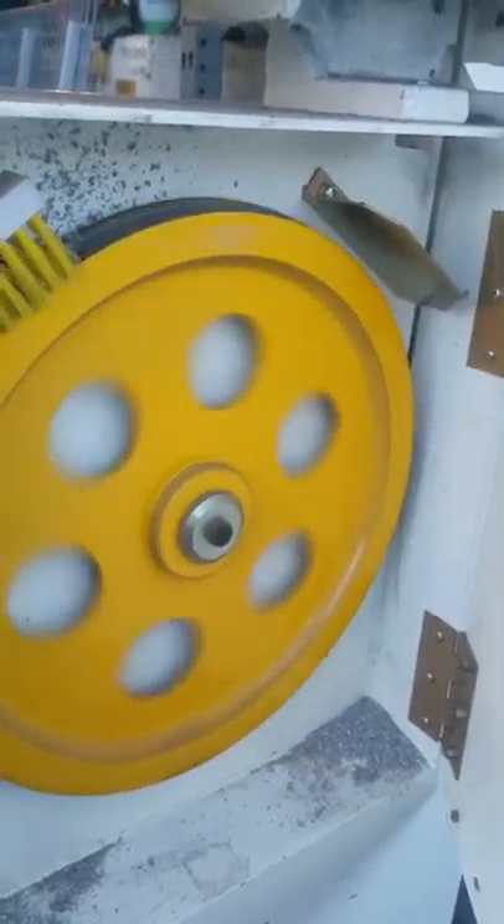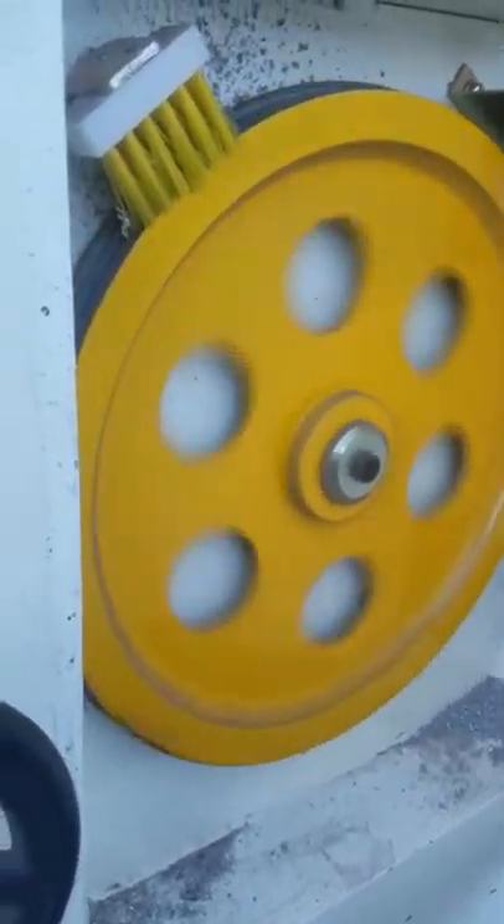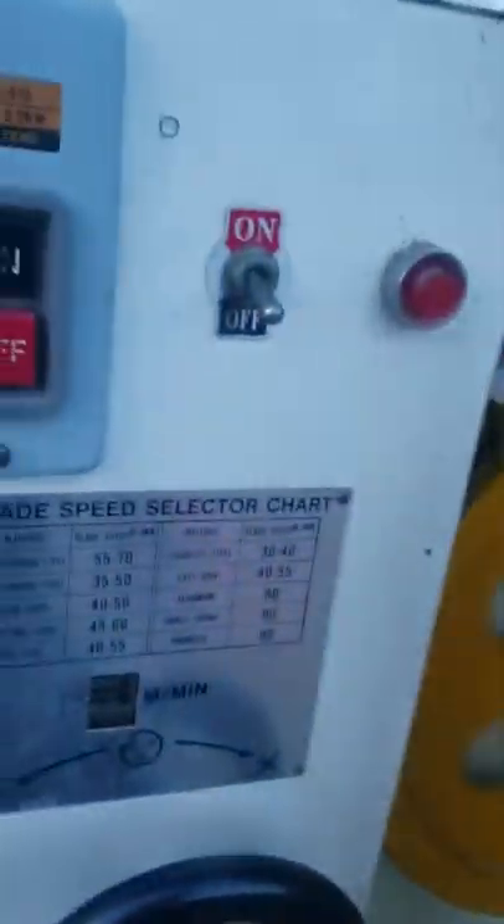The sound you guys hear is coming from inside the wheel — it probably needs some oil. I'll drop a few drips on the pulley and see what happens. It might also just be a little grungy, as you can see on the gutter.